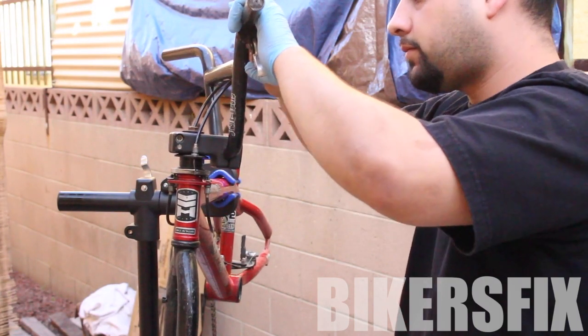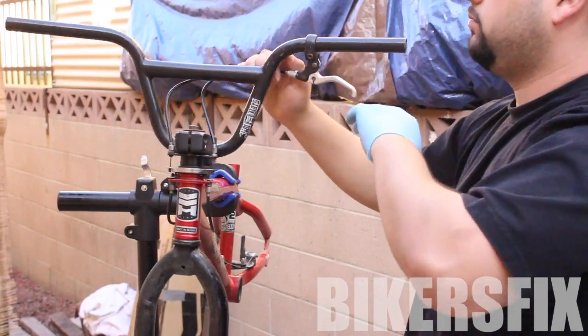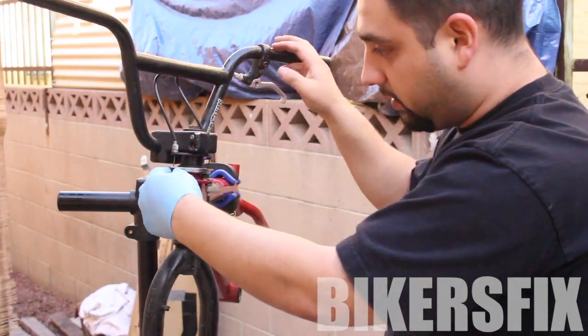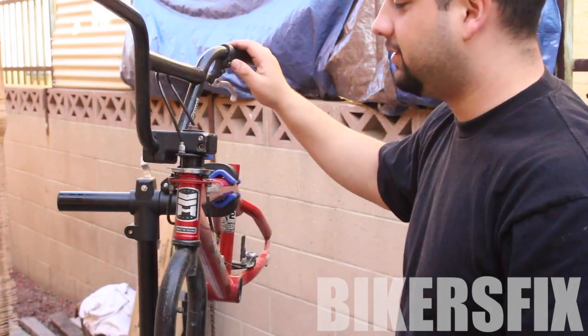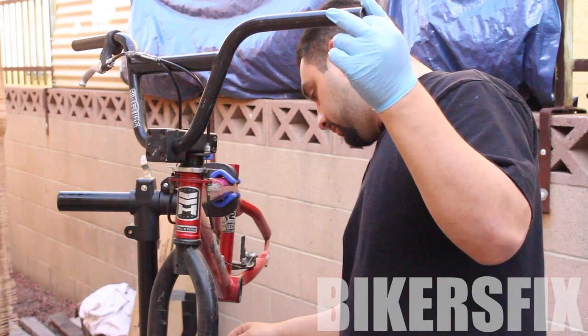Hey, what's up YouTube. In today's video we're going to be learning how to take off our stem and forks from our BMX bike. The first thing you're going to want to do is, if you have a gyro set on it, disconnect the two cables on the sides from the silver piece.